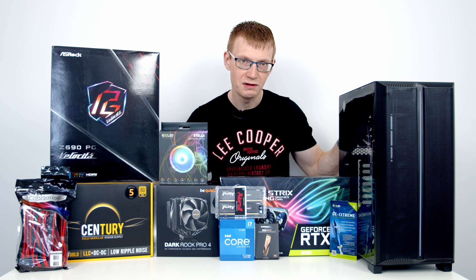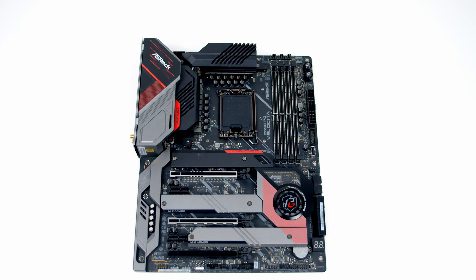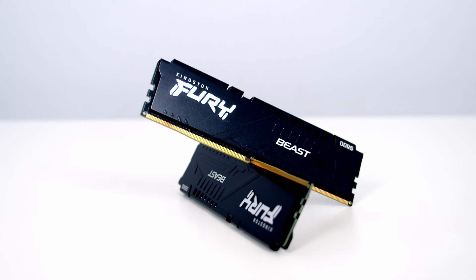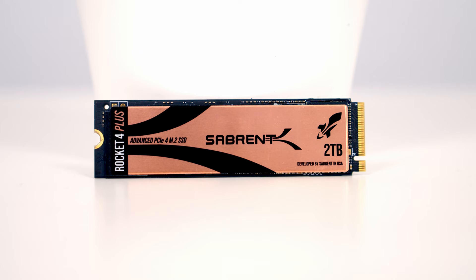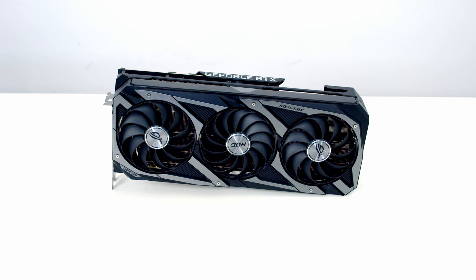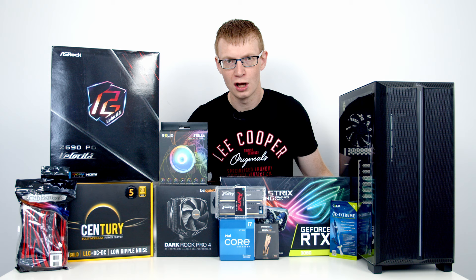Let's take a look at the other parts for today's build. For the motherboard I'm using ASRock's Z690 Phantom Gaming Velocitor. For the CPU, Intel's 12th gen i7 12700K. Keeping that CPU cool is the Dark Rock Pro 4 from Be Quiet, and because I have an older version of the cooler I'll also need Be Quiet's LGA 1700 mounting bracket kit. For RAM I've got 32GB of Kingston Fury Beast DDR5 at 5200MHz. For storage, a single NVMe M.2 SSD — the Sabrent Rocket 4 Plus in 2TB. Powering the build is the Montech Century Gold 850W fully modular PSU. The GPU is the ASUS ROG Strix RTX 3080, the case fans are Gelid Stella dual ring ARGB fans, and the final part is red and black cable extensions from CableMod. Okay, that's all the parts — let's get building.